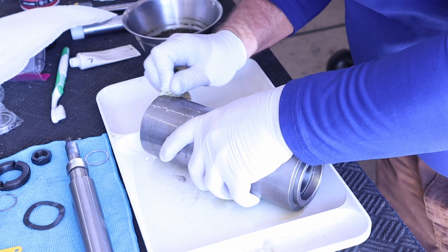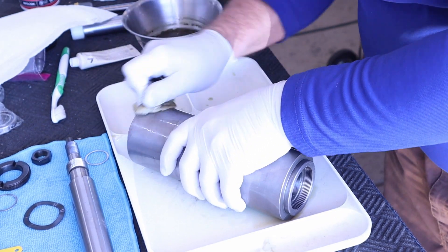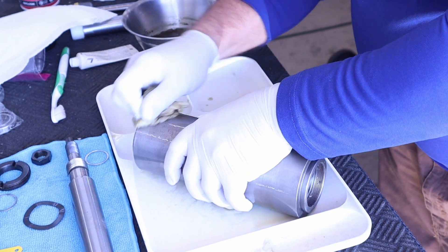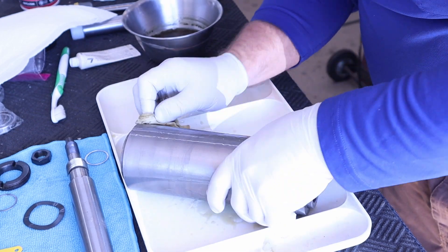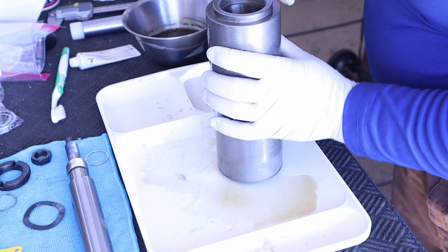This will probably be sped up. This is typically how I'll use the rust remover instead of just dipping the part overnight. Because the rust isn't heavy, I just want to clean it up. I don't want to get anything on the inside.